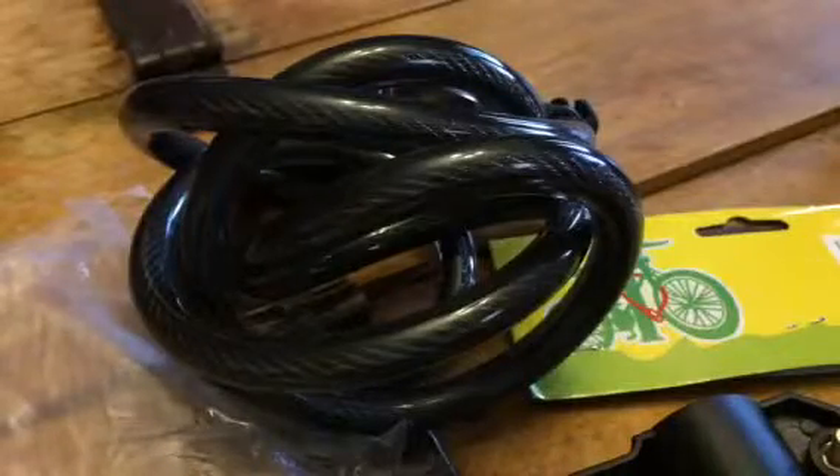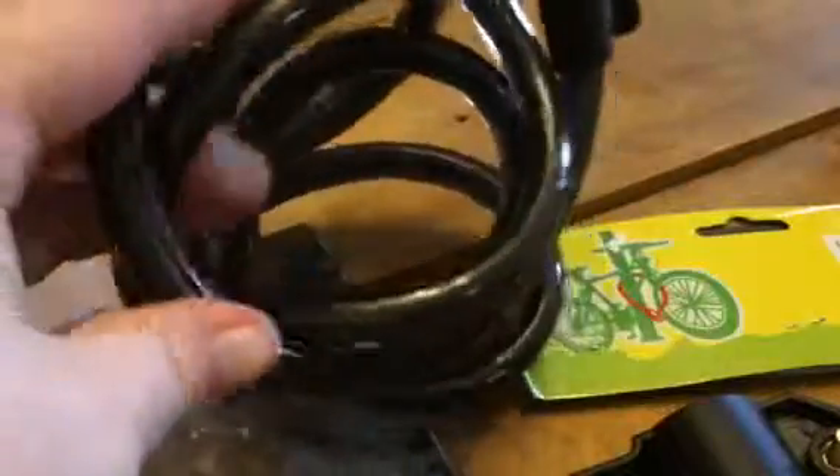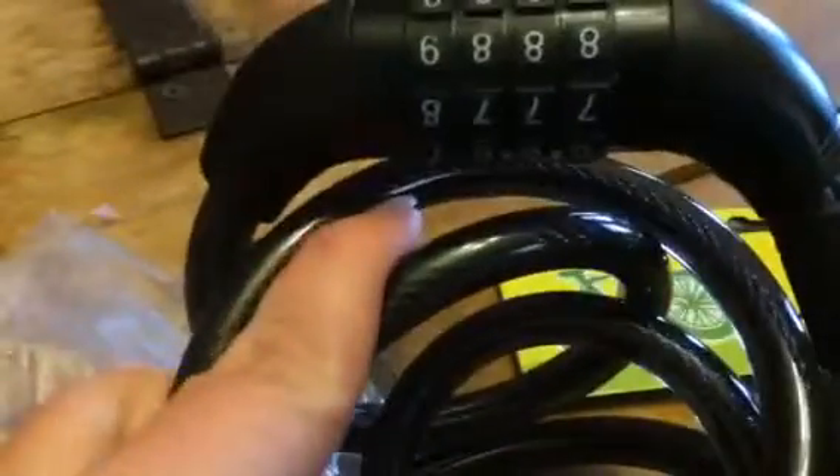Hey everybody, this is Bethany. Welcome to the SuitsAgeTV YouTube page. Today we're doing this great little bike lock. This is from Alaska Bear.